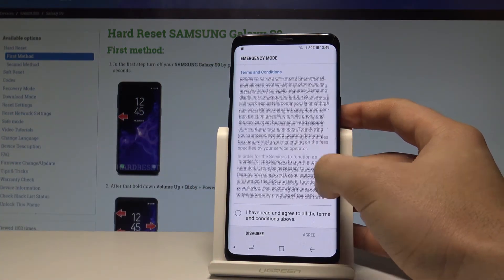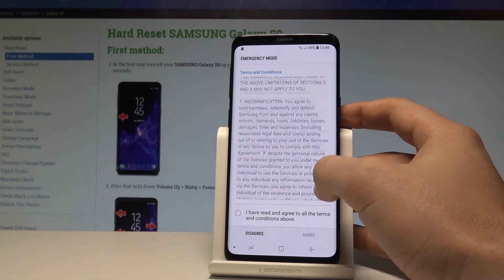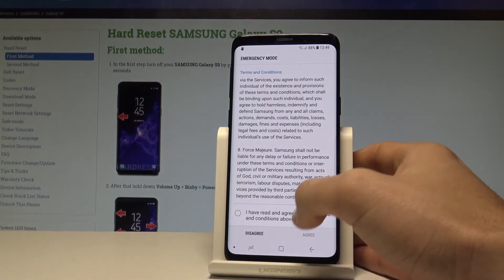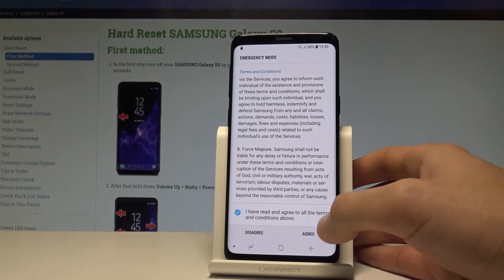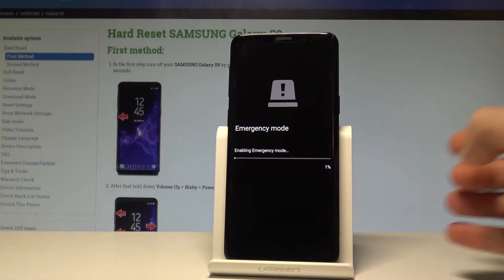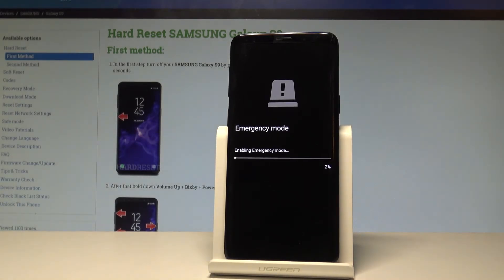If you are aware of this information and you would like to still enable this mode, tap this selector right here and tap Agree. Then tap Enable. The device is now enabling the emergency mode.